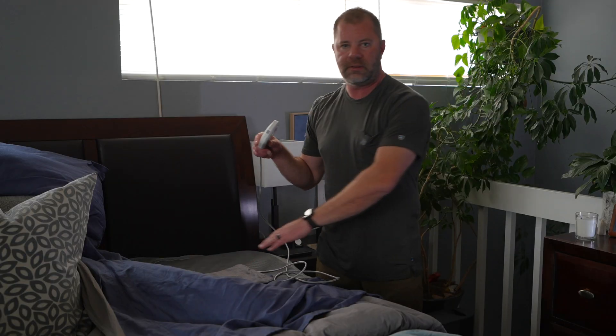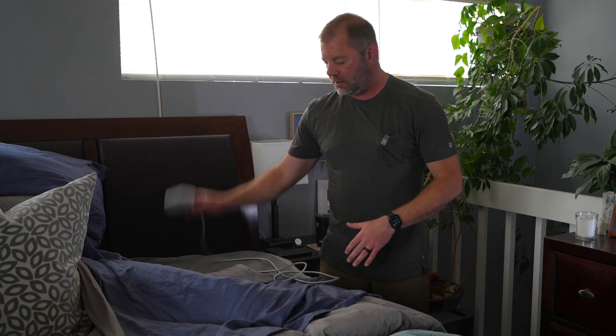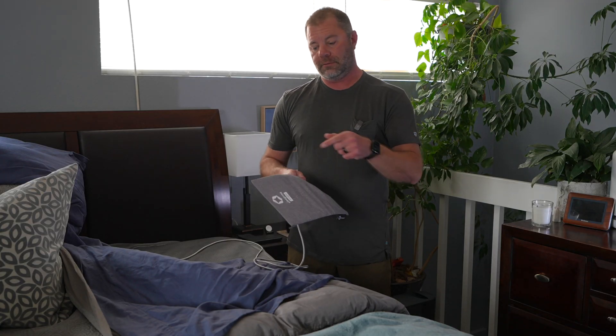It lays right here underneath your chest, under a sheet, on top of your mattress, and it talks to the hub, which then talks to the app, and it works really well. In this review, I'm going to show you how to set it up, how it tracks things, I'll show you the app and how that works, and then decide if this is the right thing for you. So there's a lot to uncover in this video. Let's get into it.